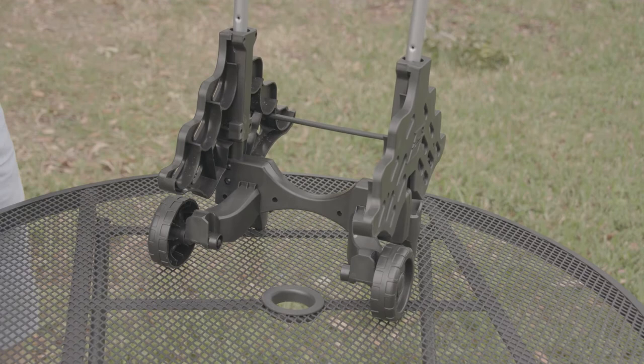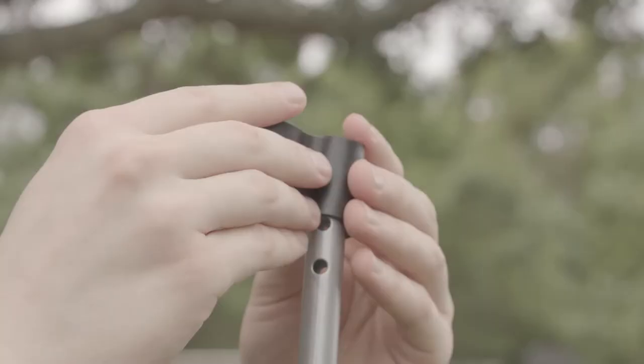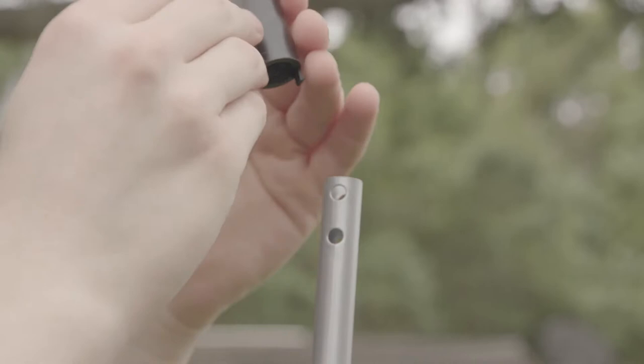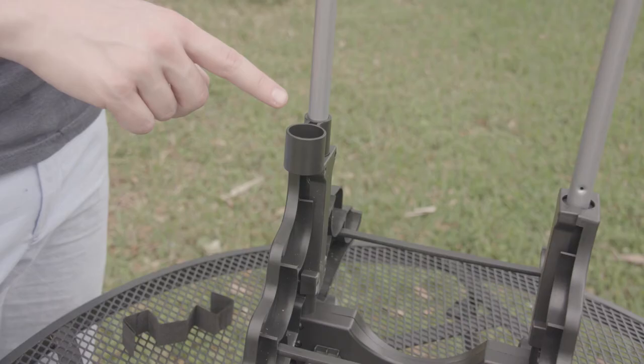Now we'll repeat all of this for the other side of our caddy base. Next, take the stakeholders and attach them to their base. Make sure the clips on the bottom of the stakeholders are facing down and the larger hole is facing the wheels.